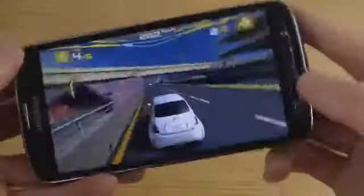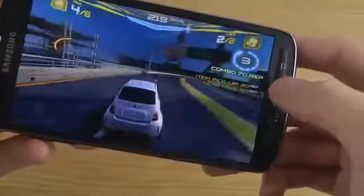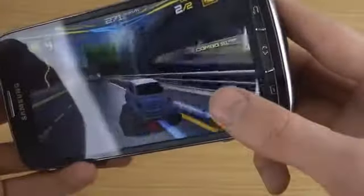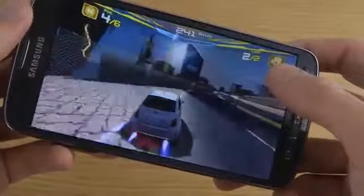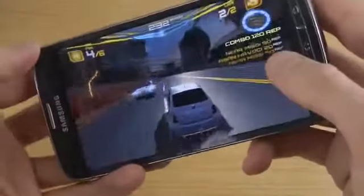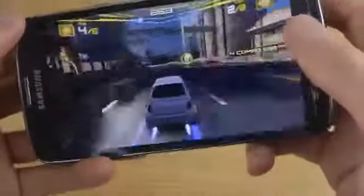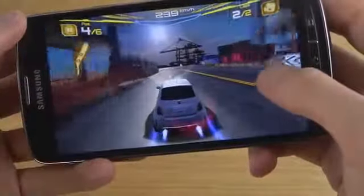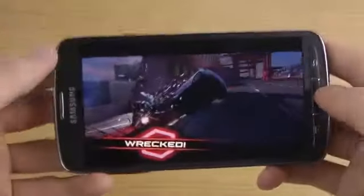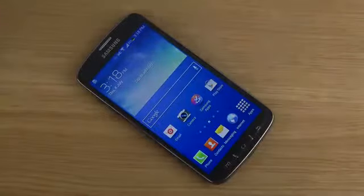So if you want me to check out any other game on this phone, please let me know about that. It's pretty hard to crash in this game, which I find pretty hilarious. So yeah, quick look at Asphalt 7. I've also checked out some other games if you want to check them out — it's on my page.